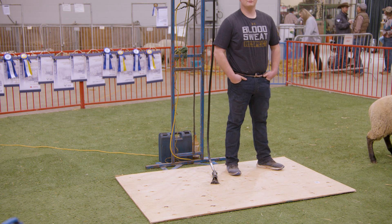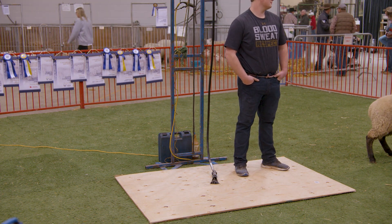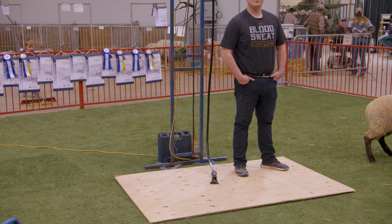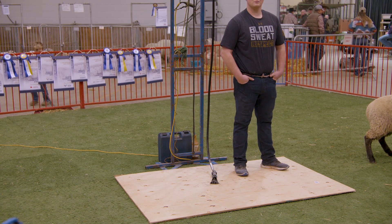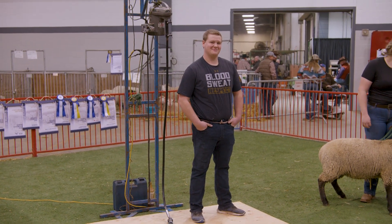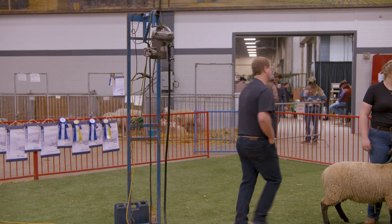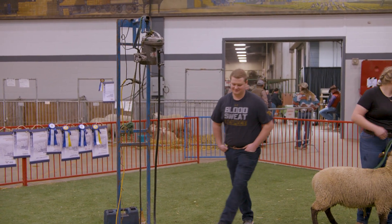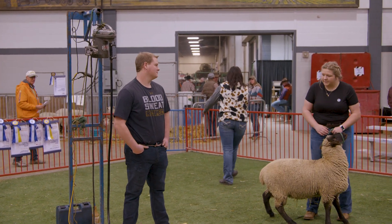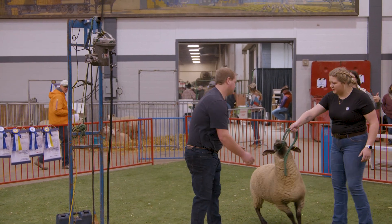Good morning everybody and welcome again to Agrabition. We have a special treat today and we are watching a sheep shearing demonstration. We have Jason, who is going to be the sheep shearer, and we have Bethan, who is going to be commentating on what is happening. So we are going to get the sheep over to Jason and get started.